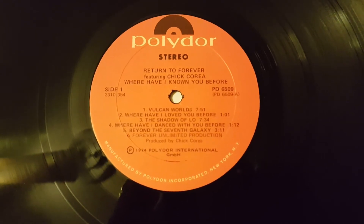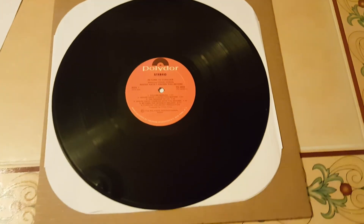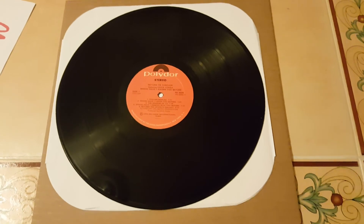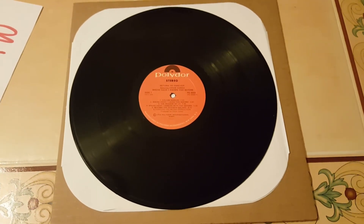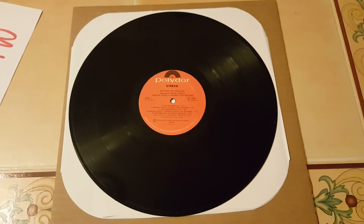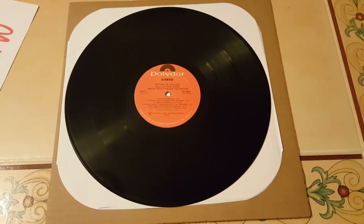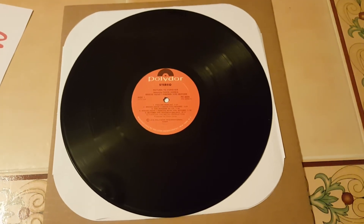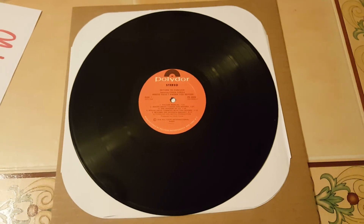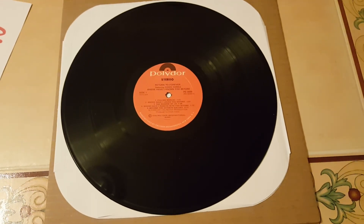The first track on there is called 'Vulcan Worlds.' I might have to put this on right after I finish filming this — this is great. The record is, as always from Sleeveywonder, one of my favorite sellers on eBay. The record is in pretty darn good shape considering what I paid for it. Three bucks for this — oh, so thrilled.